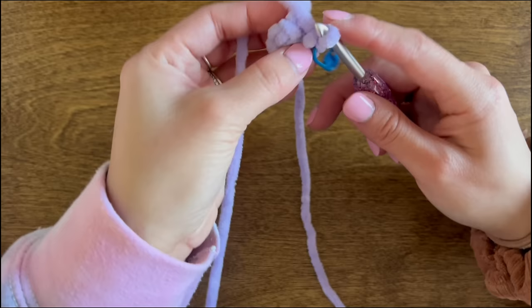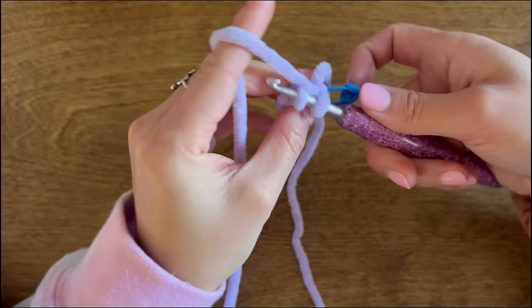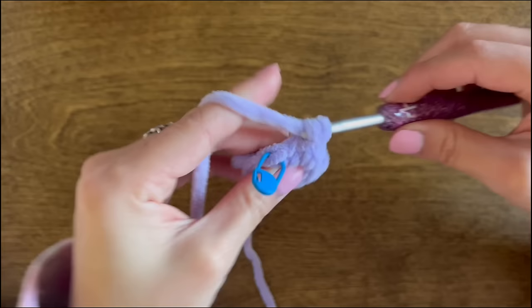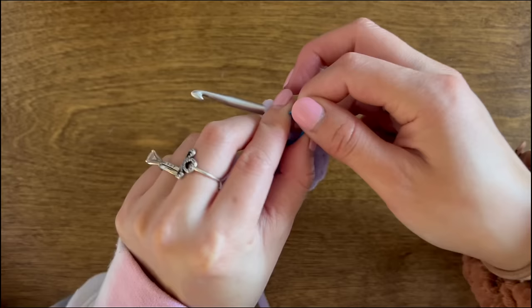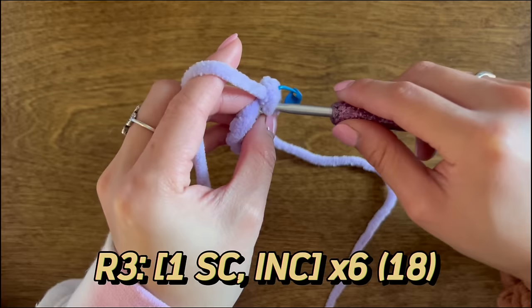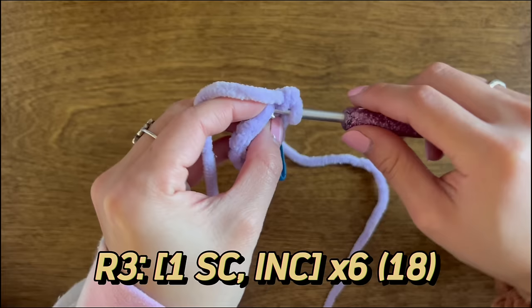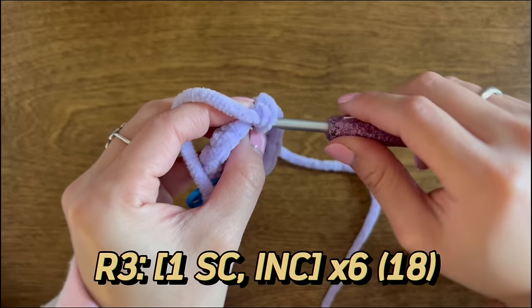For round two, we will be doing six increases — into every stitch, we place an increase, repeating this six times. For round three, we do a single crochet followed by an increase, repeating that sequence six times total.